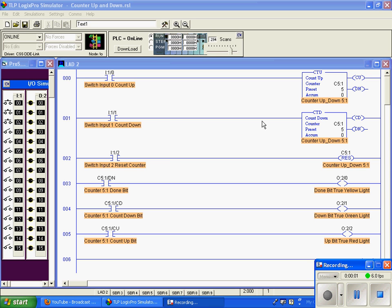This is a video demonstration of a count up and count down together. Notice that our counters have the same address — C5 colon 1 — for our count up, identified by CTU, and the same address for our CTD or count down. They've been identified with the same description because they share the same address.